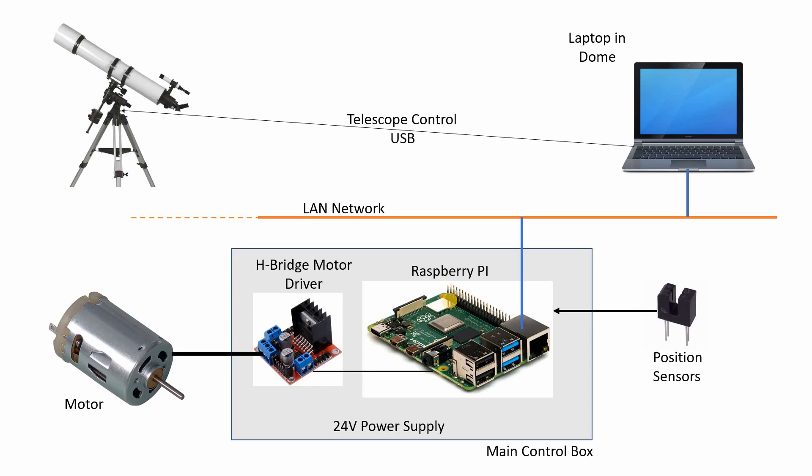These things are fantastically powerful, easy to program, and very low cost — you can buy one from about eight or nine pounds to just over fifty pounds depending on the model, and this will run on the lowliest model because the demand on computing power isn't that great. The Raspberry Pi will talk to this thing called an H-bridge motor driver, which is also a very low cost bit of electronics. It knows how to supply enough current and voltage to the motor that drives the dome around.